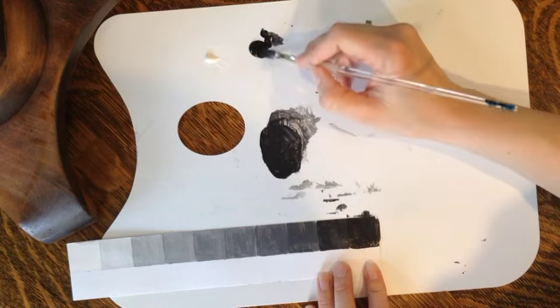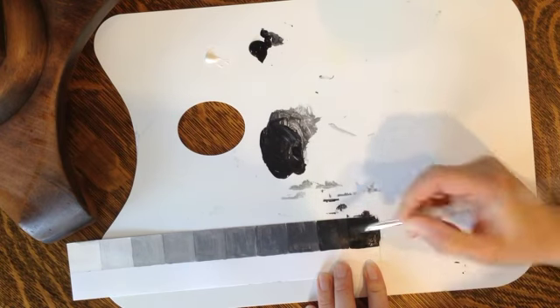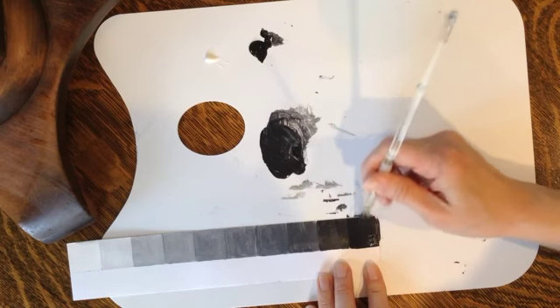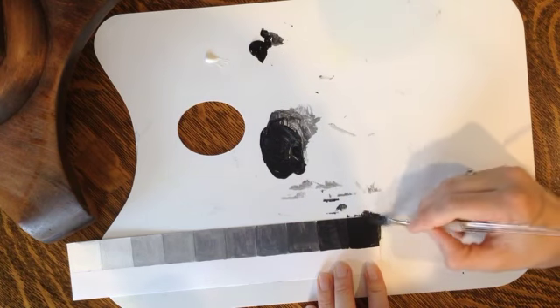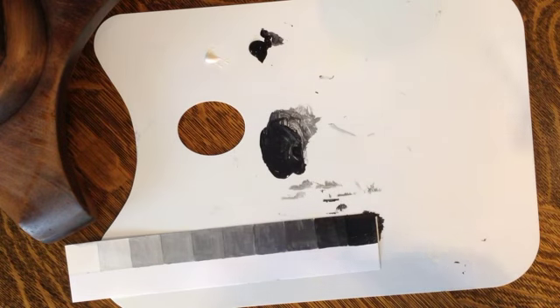Go ahead and grab your pure black pigment, and if it needs a little bit more you can always go back over it. All right, there you have it — go ahead and paint your final square.